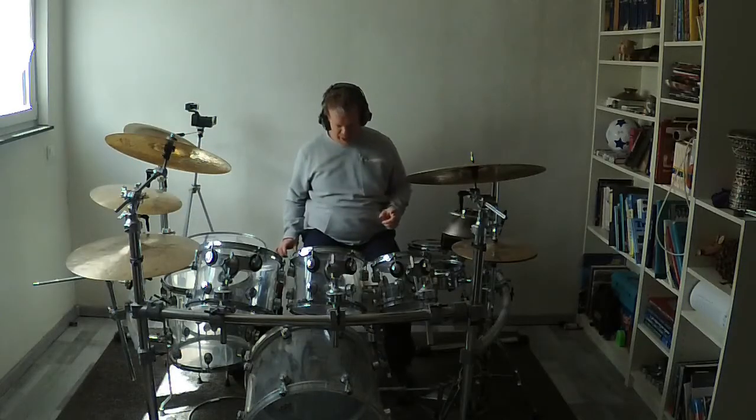Welcome to a new workshop. Today I'm showing you a playing technique that I use all the time, and that is combining double bass with cymbal hits. So what does it mean? I play a normal double bass like that and then I add the cymbal hits. On every stroke that I do on the bass drum, I will hit a cymbal. I will show you right now how that looks like in very, very slow tempo.